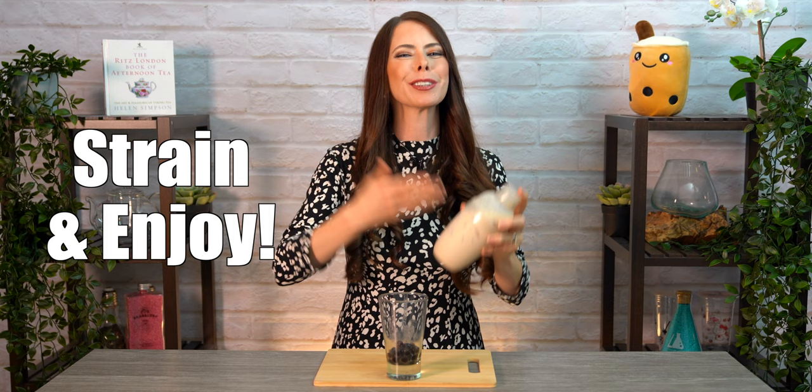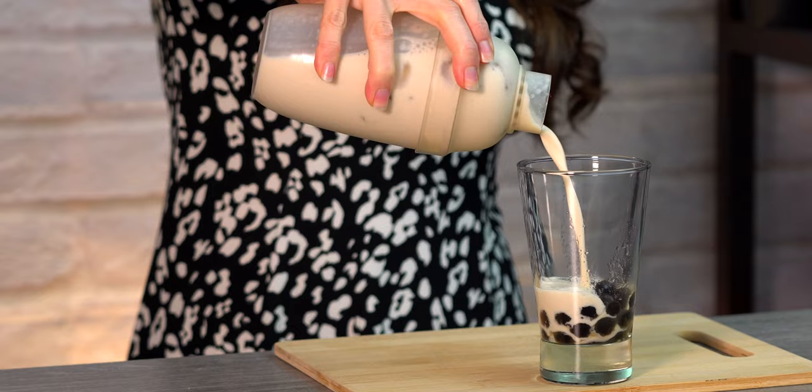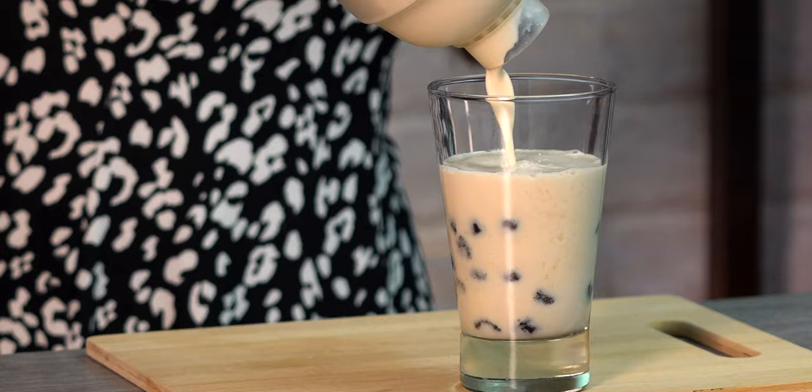Add your topping of choice to your glass. For milk teas, my favorite is boba. Today I've got 9.5 millimeter black tapioca pearls. Strain the milk tea into your glass and enjoy. Remember to hang onto this middle section while pouring so it doesn't accidentally come off. And today I'm going to be using my reusable glass straw from Boba California.